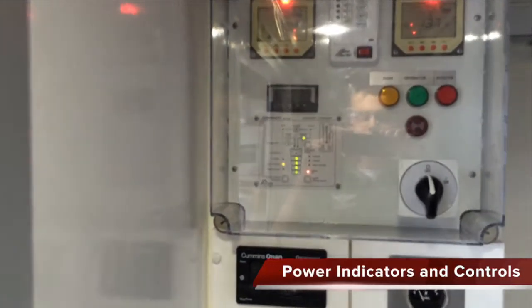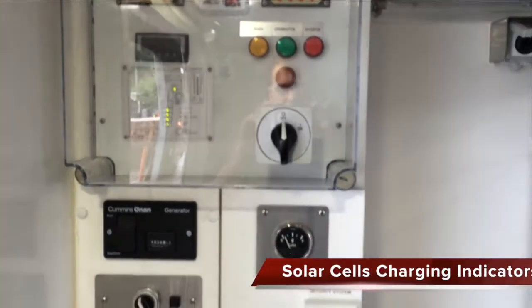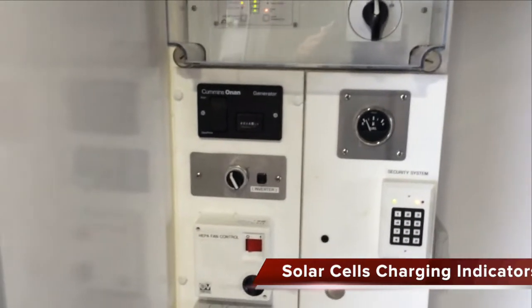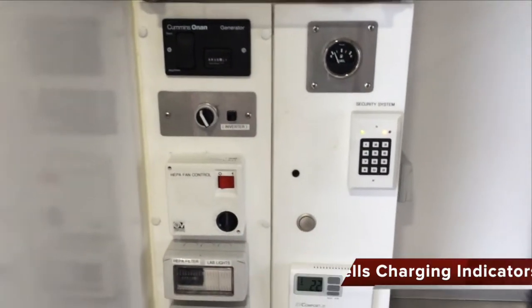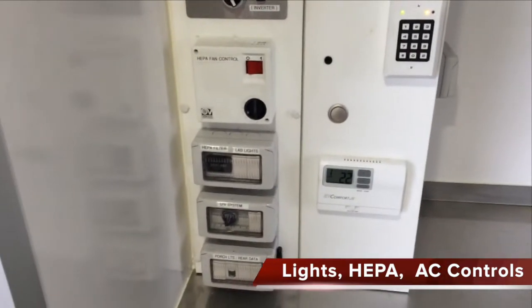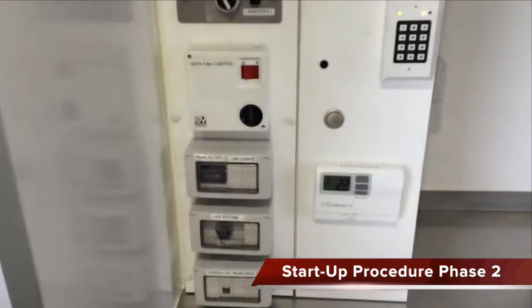You can see the inverter control panel, the main disconnect switch, a fuel gauge, the generator start functions, security system keypad, thermostat, PEPA controllers, miscellaneous timers, and light switches.